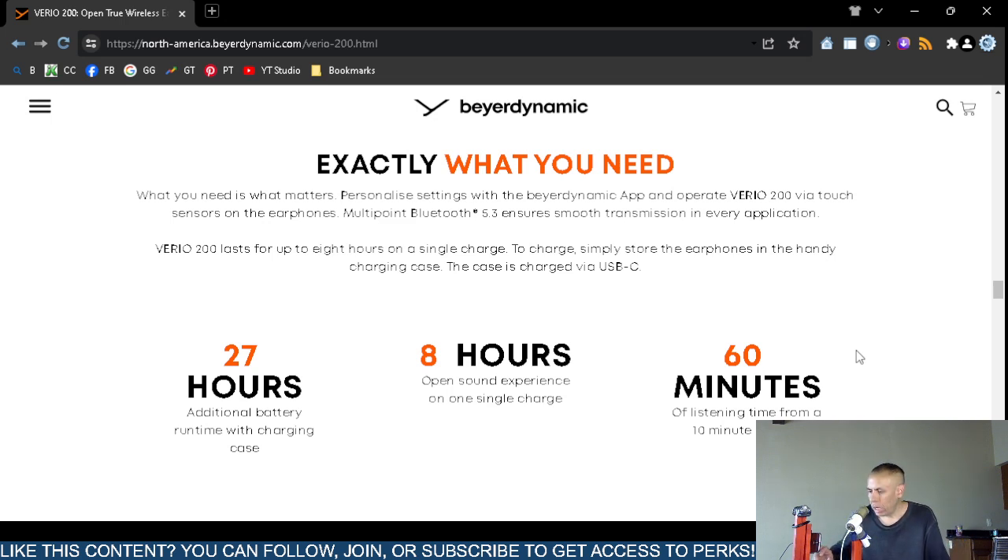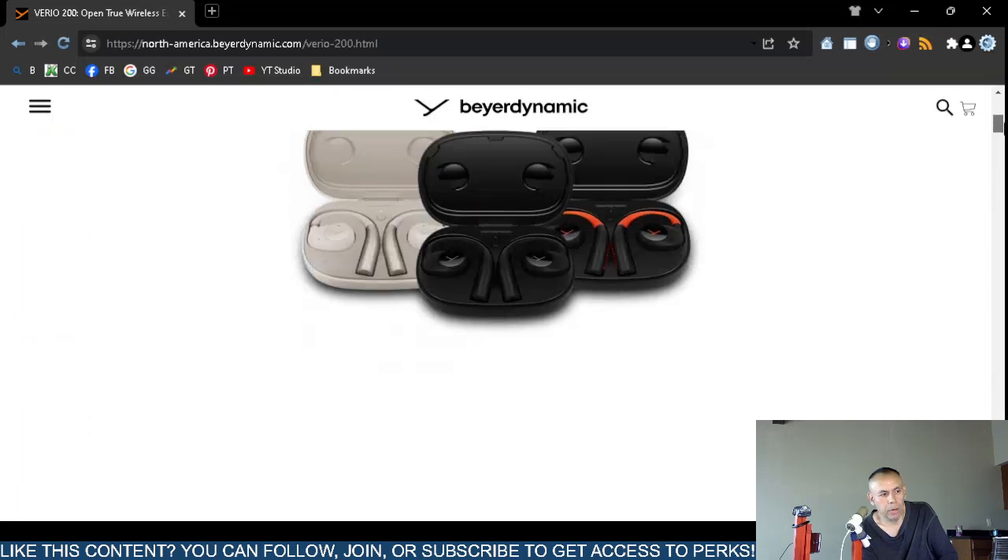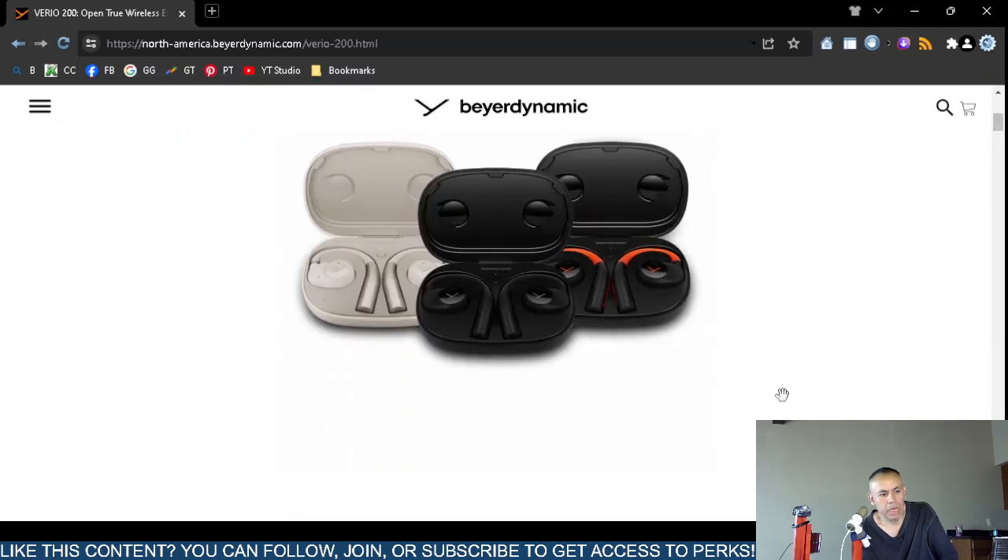The charging case is charged via USB-C and both the cable and case are included. To recap: 27 additional hours with the charging case, eight hours per charge, and with about a 10-minute quick charge you get approximately 60 minutes of playback. That covers the Beyerdynamic Vario 200 open wireless headphones. Adios.